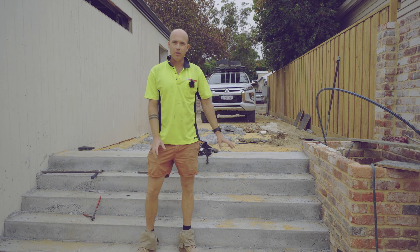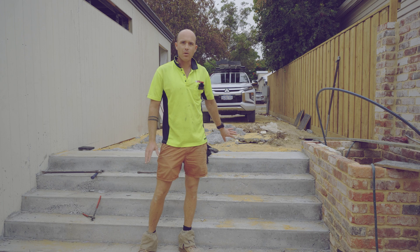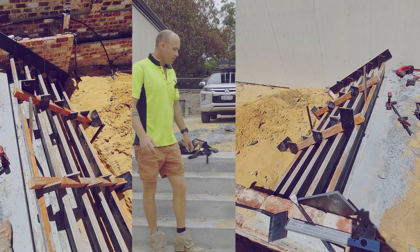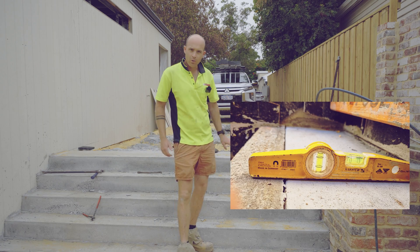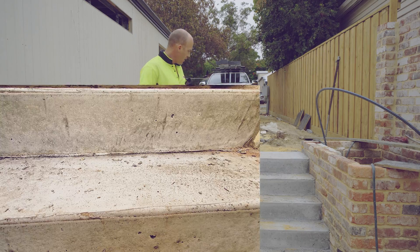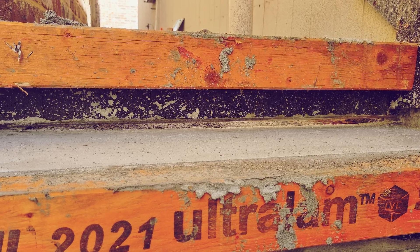So this is a pretty poor example of concrete for stairs. These are actually feature stairs — that's supposed to be the product that you see — and these aren't very good at all. It's actually the second time we've poured these. The first time I built them so there's fall on them so the water falls off, and the concrete was about 20 mil below my plot. He's done a better job this time around but the finish is much worse, so yeah, this is the problem with how we do things.